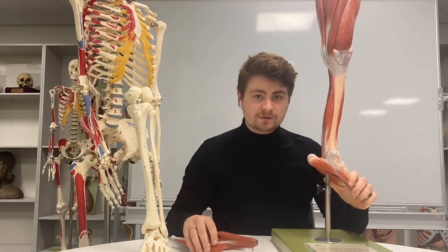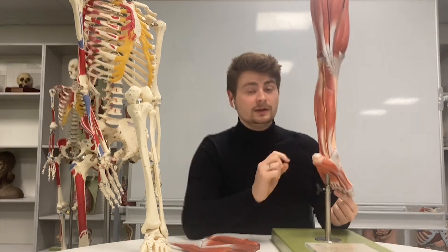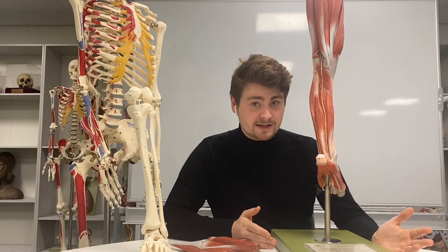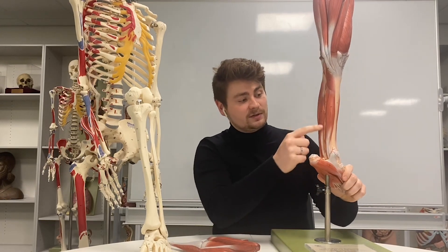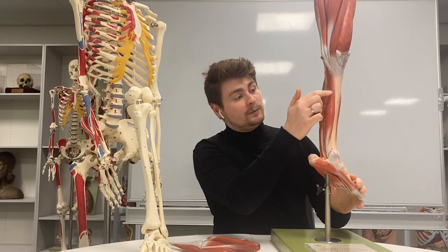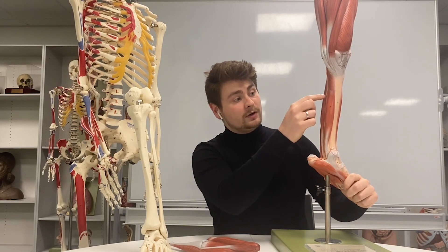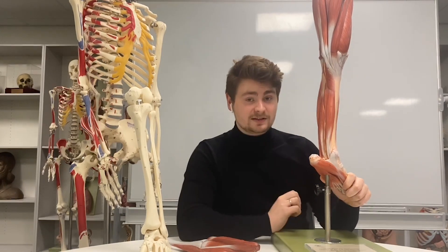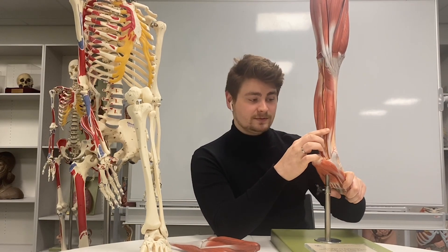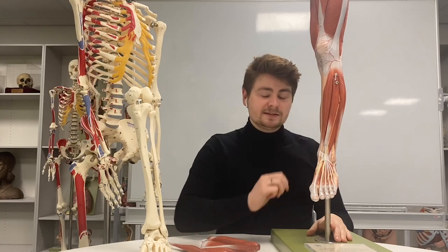So those three superficial muscles all insert onto the calcaneal tendon. If we remove that superficial group, we're left with three more muscles: one behind the tibia — tibialis posterior — one that flexes the big toe, and one that flexes the rest of the digits. So we have flexor hallucis longus and flexor digitorum longus — pretty much the exact opposite to the anterior compartment.